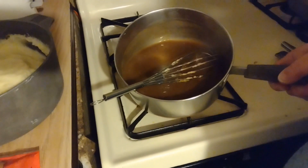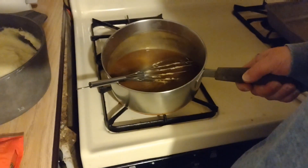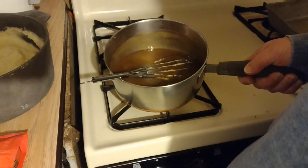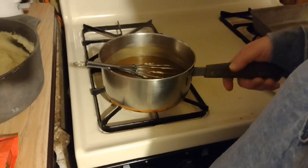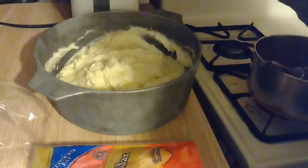Hi everybody! Tonight for supper we are trying the KFC mashed potato bowl chicken casserole thing that I saw on my Facebook. For it we have beef gravy. I did three packets because one cup of gravy I don't think is gonna be enough for my family — we love gravy. As they said in the recipe, everything's better with gravy on it!